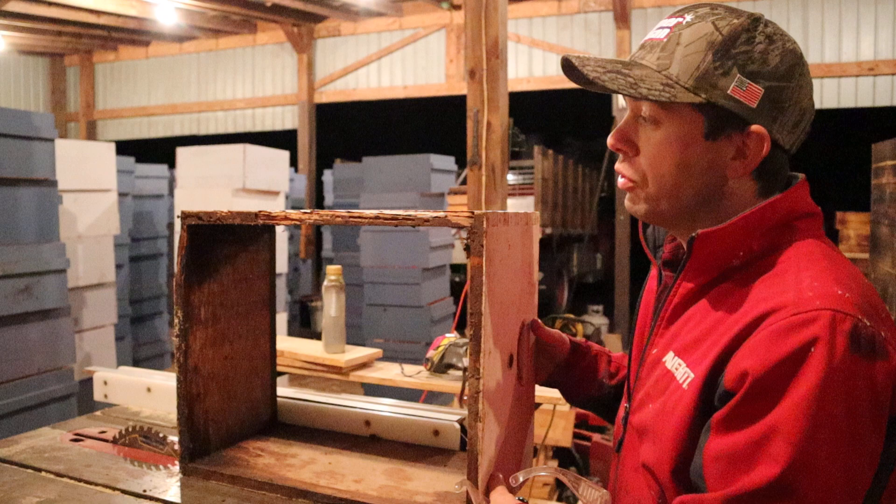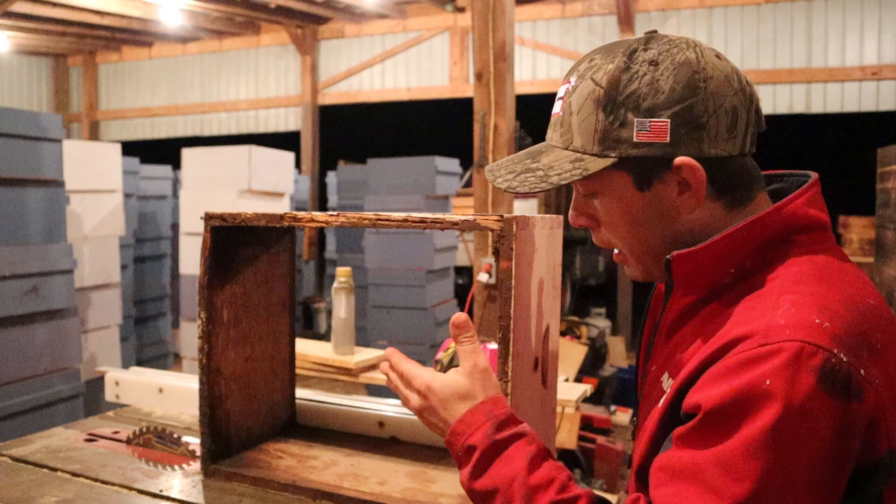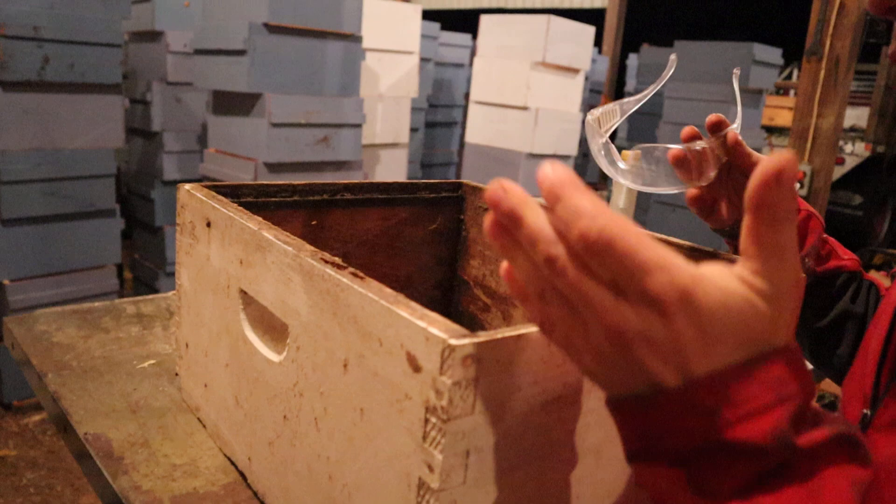Anyways, that's what happened to this box right here. There's just all kinds of rot and it's a shame because it'd still be a good box had it been better taken care of.